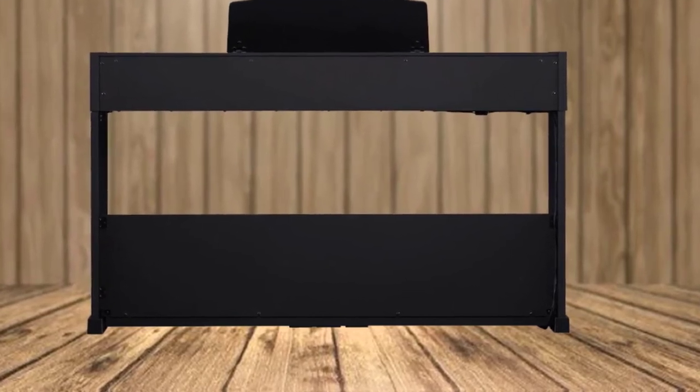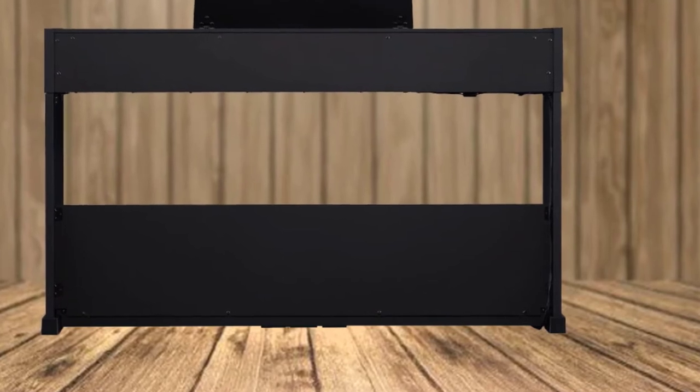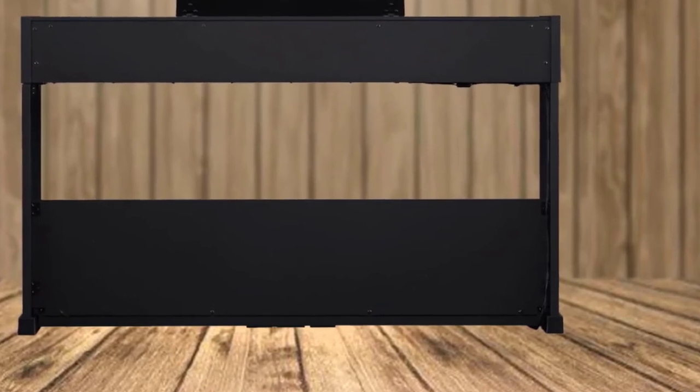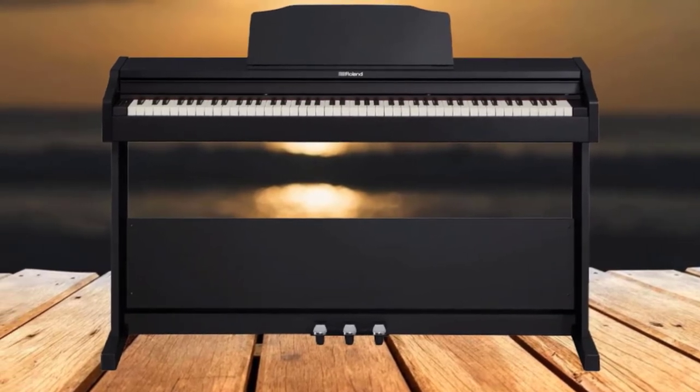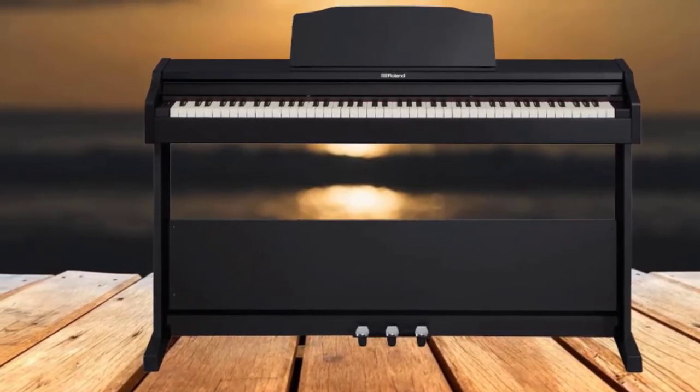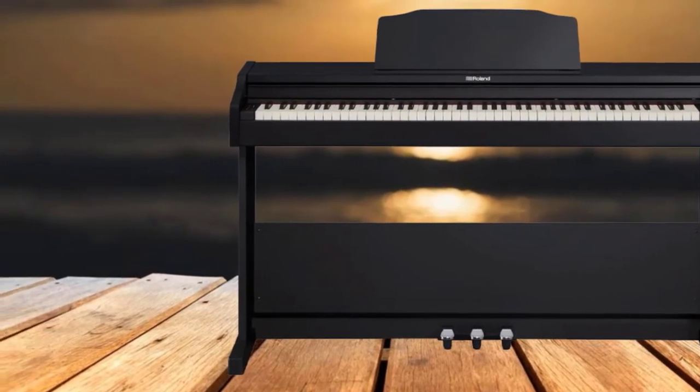One of the benefits of the weighted action in conjunction with the superior sound engine is that it creates a realistic touch controlled by the pianist. In other words, each pianist will sound different based on how they play the keyboard, just as it would be with a real piano. The FP-30 can be controlled via Roland's Piano Partner 2 app for educational tools, production tools, and creative exercises.